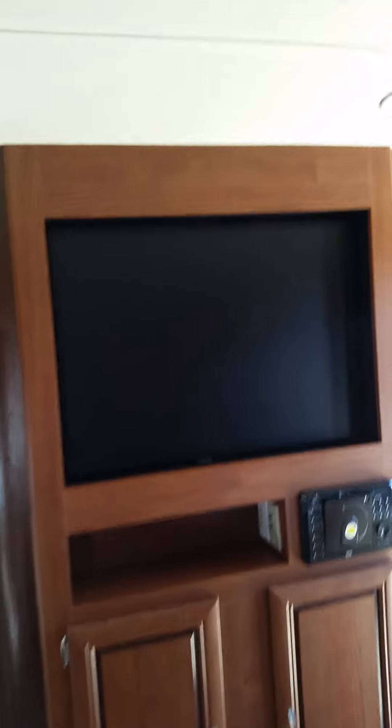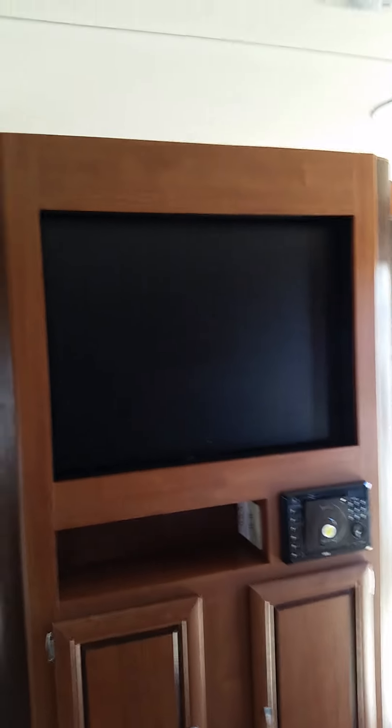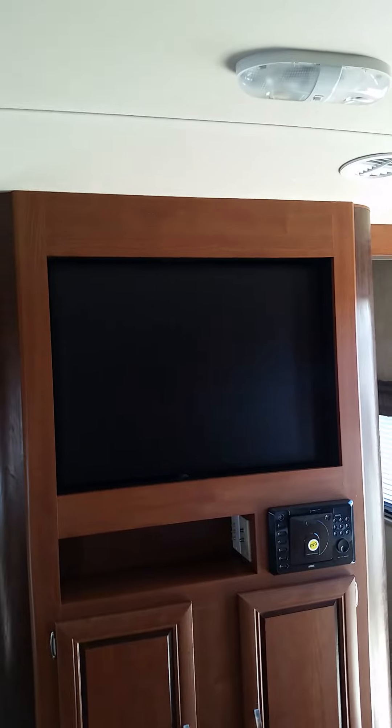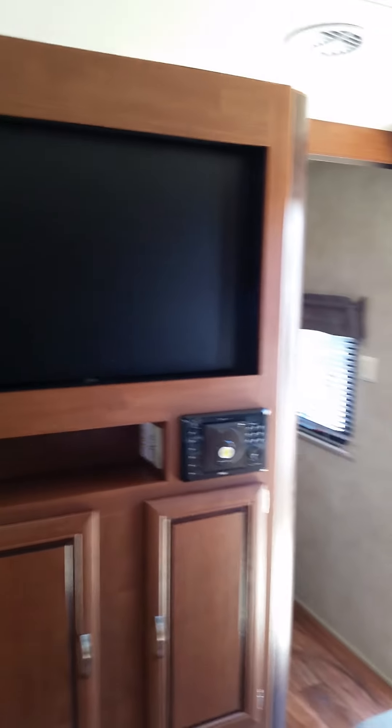Here's where your TV goes. One of the neat little features is that the TV right there — if you're in the bedroom and you want to watch TV, you can flip it around to the bedroom and watch it in there, or you can flip it around to the living area and watch it here.